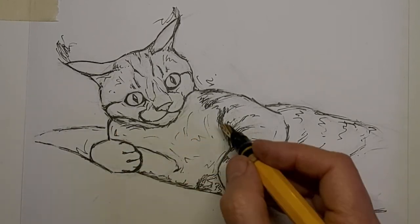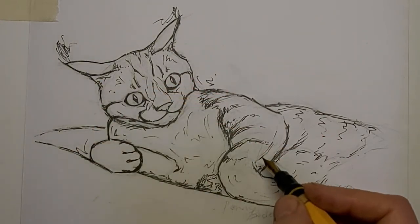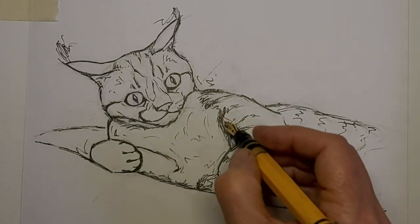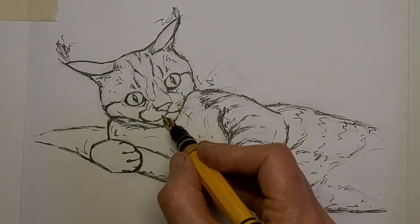We've got a Facebook group called Cat Drawing Artwork Shop, and you are welcome to join if you are dedicated to drawing cats. You will find the link for that in the description of this video below.